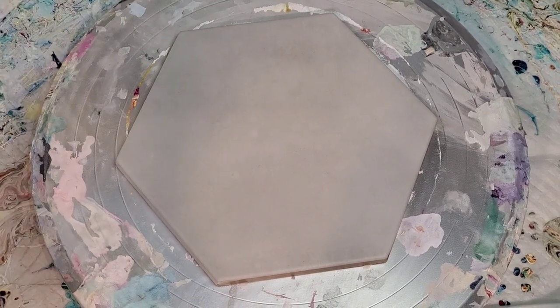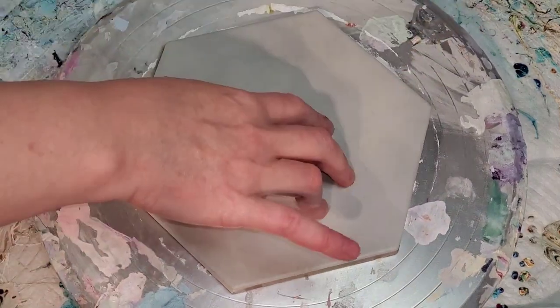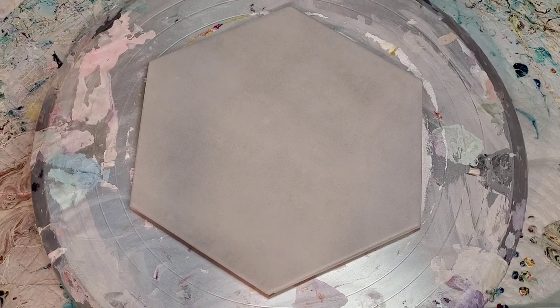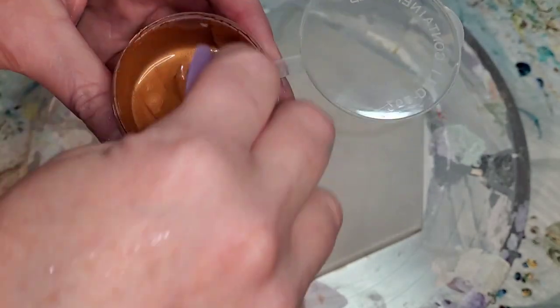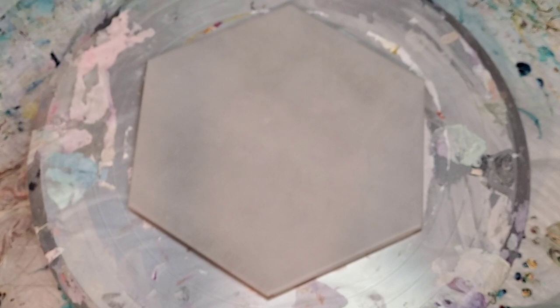Hi everybody, welcome back. This is Mandy from Hope Designs, and I had a terrible time trying to create this the other day, so I'm going to try again. I'm going to try something first on this 7-inch hexagon tile because I just mixed up this batch of Atelier copper cell activator, and this tube that I got was really goofy. Atelier Interactive metallics are kind of heavy body so they're very thick, but there was some separation at the top of the tube.